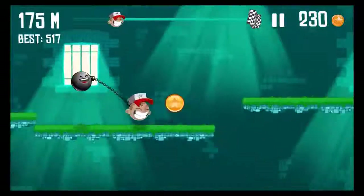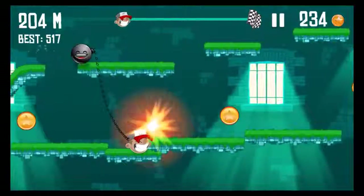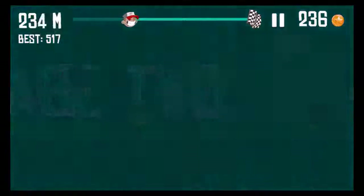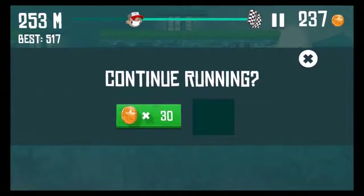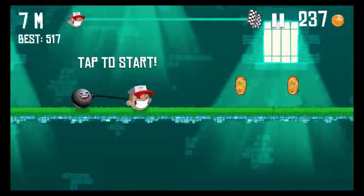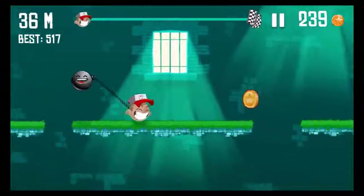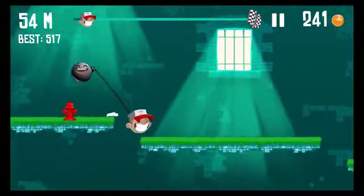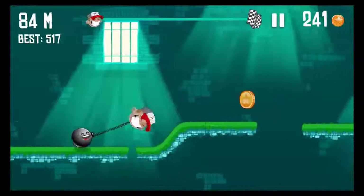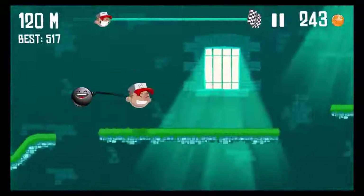I've read in the description that there are gonna be some helicopters, rockets and stuff like that. We made it to stage 2! And while I was telling myself that, I died. You can see my best high score is 517 meters — if you've run more, let us know in the comments. Here we go, I want to beat my high score.